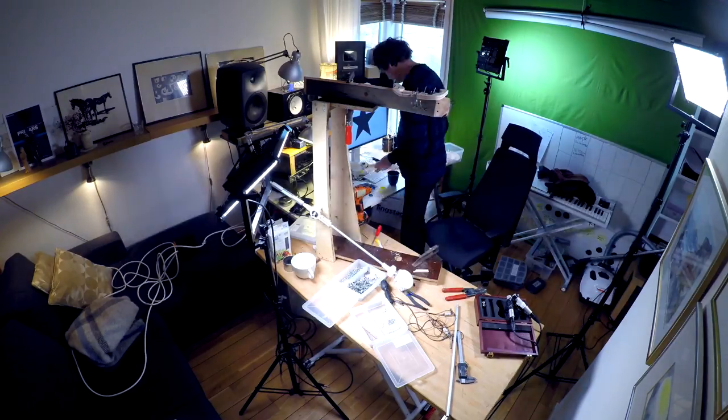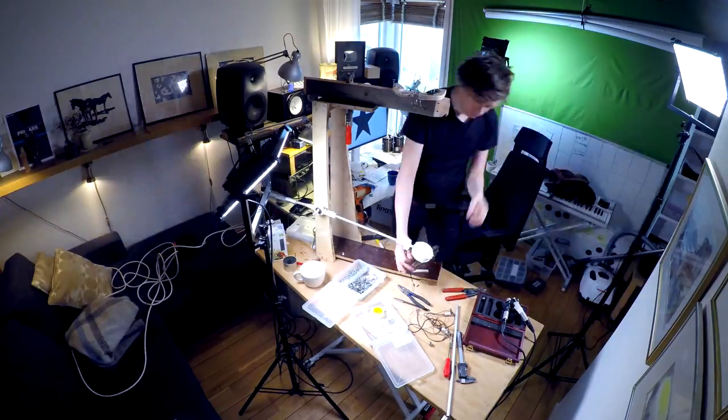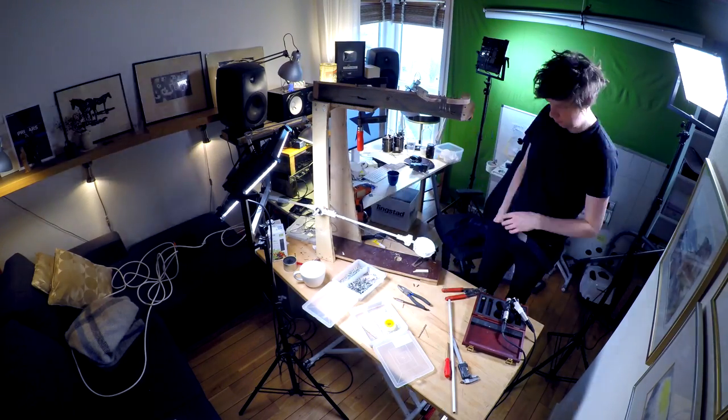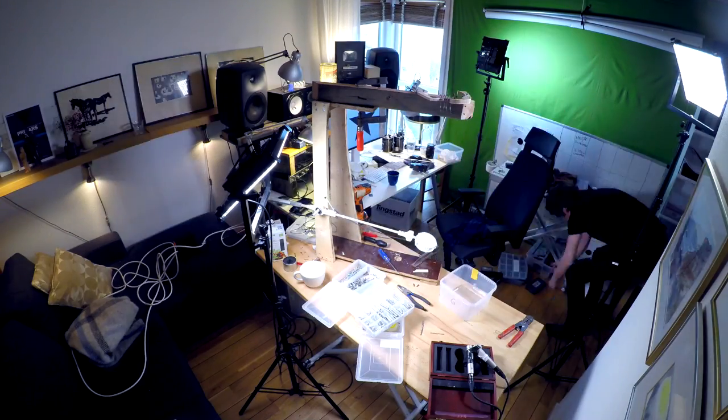Although at the end of this video I will show you how the drums sound with the contact microphones, the real experimenting with finding the perfect sounds and effects for these drums is going to happen in the future.